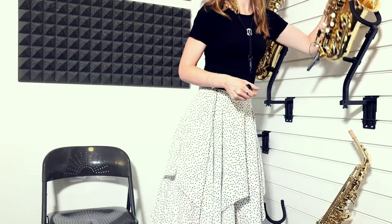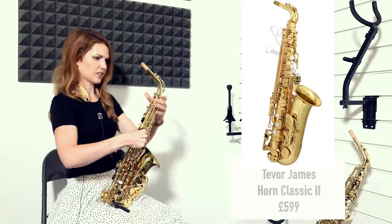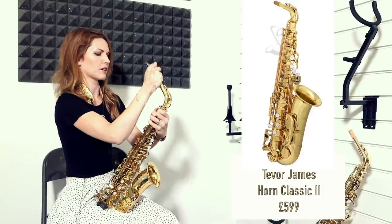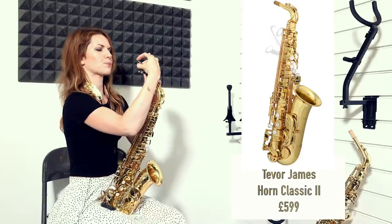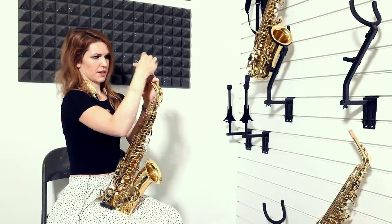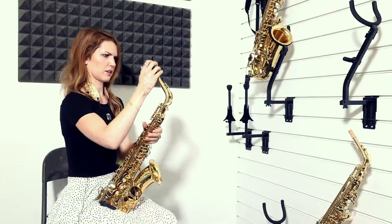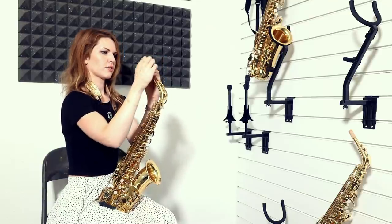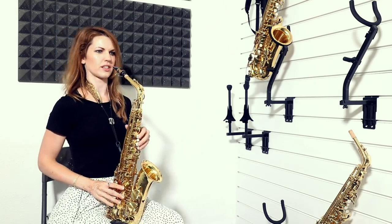I'm going to move on to this second because I've talked about it before. I used it as quite a good sax to take you into intermediate as well. This is quite close to my heart because I had this saxophone until I was about grade five level — so intermediate — before I went on to a pro sax. So this with a decent mouthpiece, I think can take you quite far. Let's have a little listen to the difference.